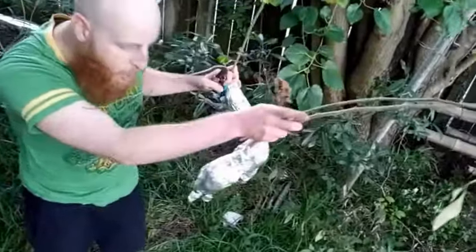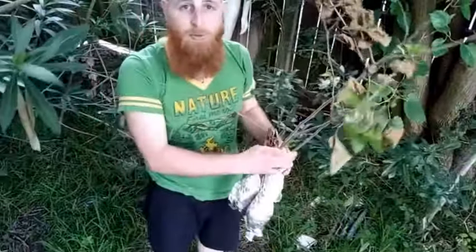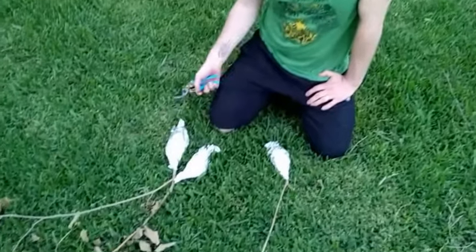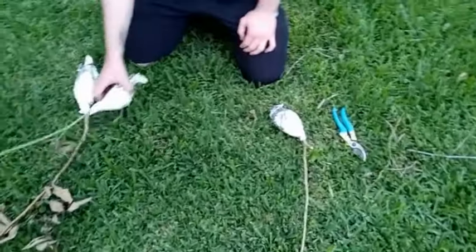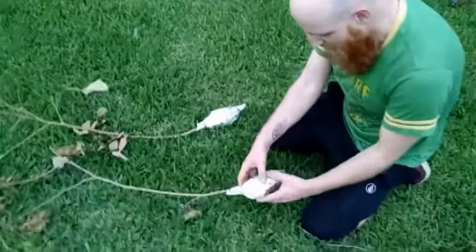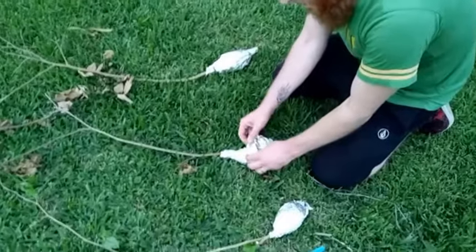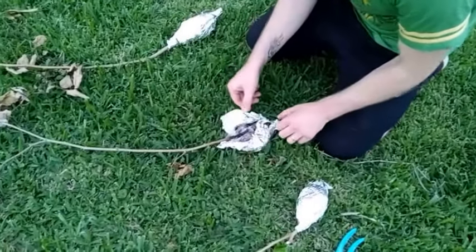Trying not to get ant-bitten. Let's open these up and see if there are any roots inside of the foil. We've got our branches removed from the air layering — let's open up the little packages, like a kid on Christmas morning. I'm pretty sure this one has roots in it, so we're going to save that one for last. This is the one the ants were coming out of, so I'm a little curious what we're going to find.